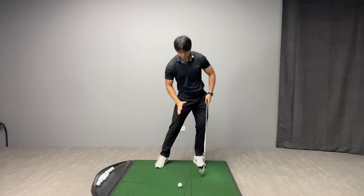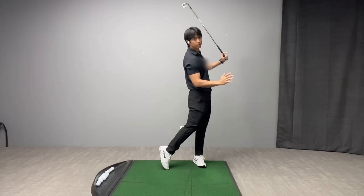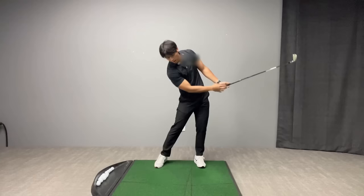My hips are still slightly more in front of my chest, and the vast majority of my weight is on my lead side. When I go through impact, I'm completely ahead of the golf ball — my head does not stay behind the golf ball too long.